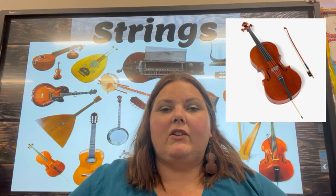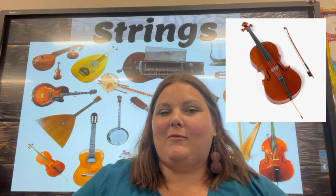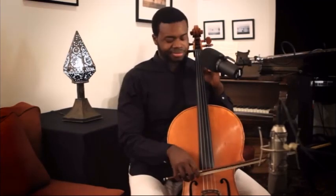Then we have the cello. It's larger than the violin and the viola and too large to hold under your chin to play. So a player sits in a chair and rests it against their knees and plays from behind. That's the instrument you heard me playing earlier.